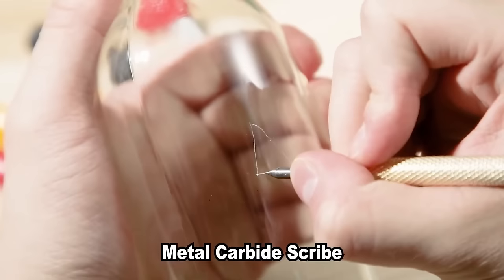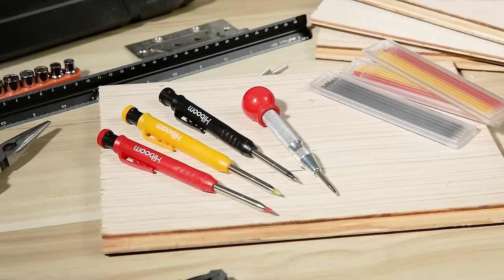With 21 refills in red, yellow, and grey, this set provides color options for various tasks, making it suitable for both professional carpenters and DIY enthusiasts.